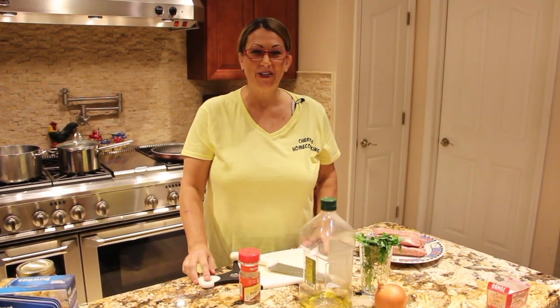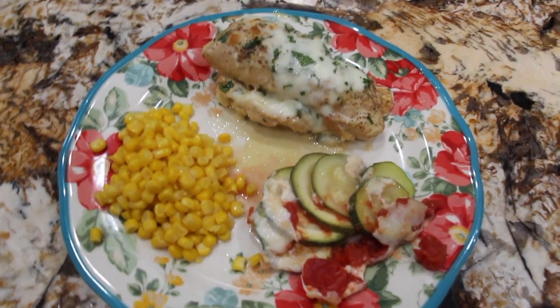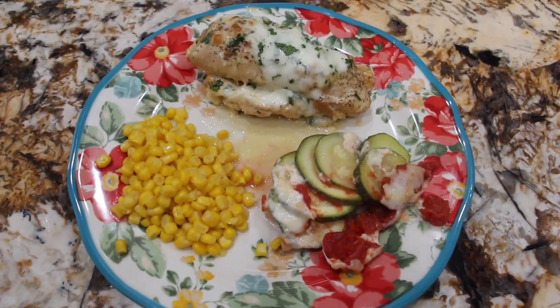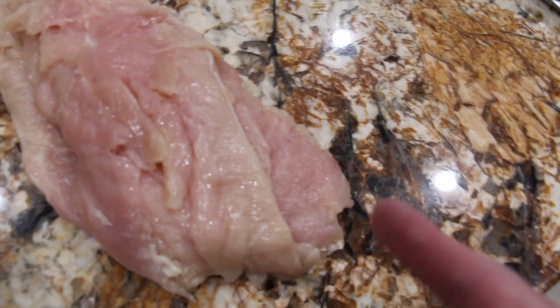Hi guys, welcome to Cheryl's Home Cooking. Today I'm going to show you how I make my zucchini and mozzarella chicken. It's a rolled chicken with cheese — I call it my mozzarella chicken.